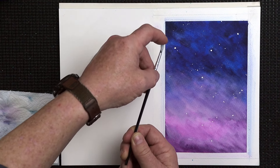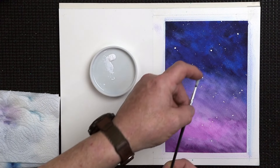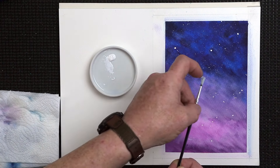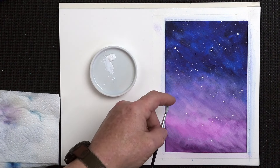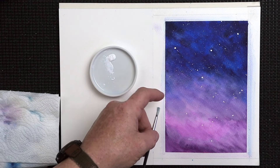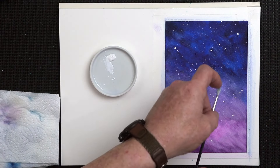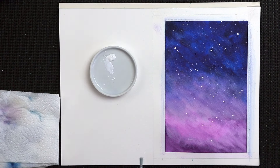And you can see straight away the fine splatter marks on there — very effective. The key is not to overload the brush too much, or the toothbrush — whatever you're using. Just be gentle with it, don't put too much on. And there you go — straight away we've got more of a starry nighttime sky, just like that.